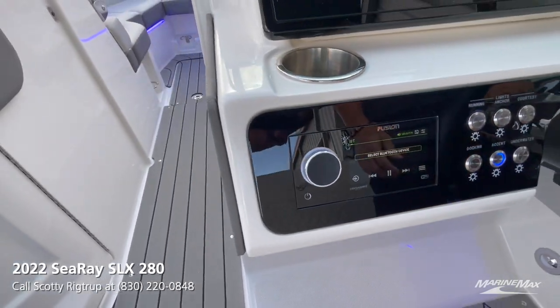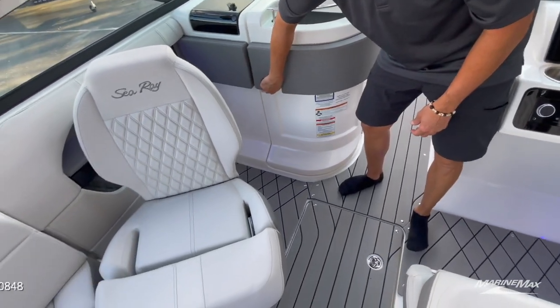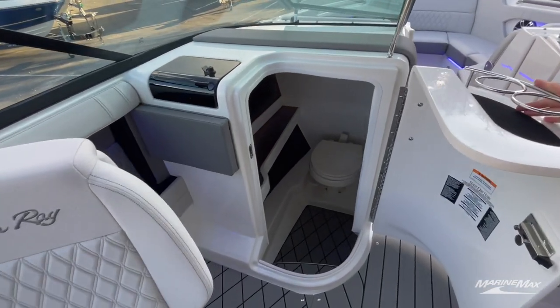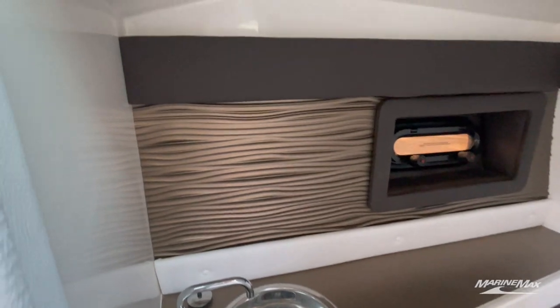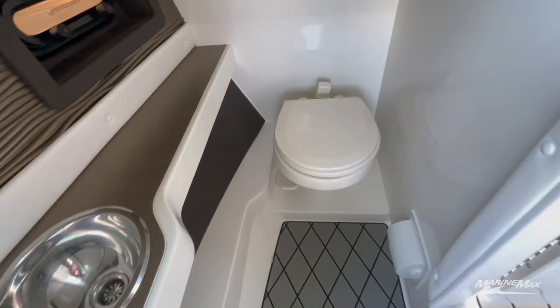This boat is also a day boat. A day boat means we get some more amenities, like a head and a sink down there. That's an electric flush, and it is actually a porcelain commode — you don't see that every day.